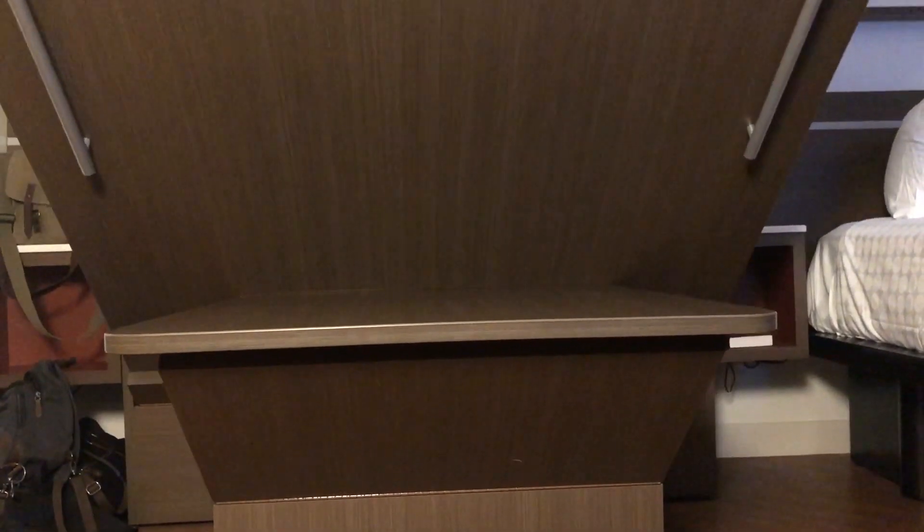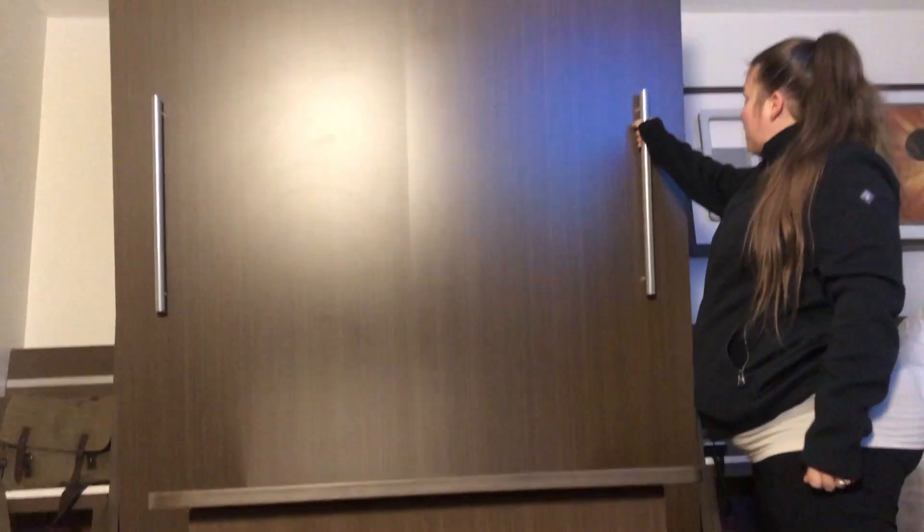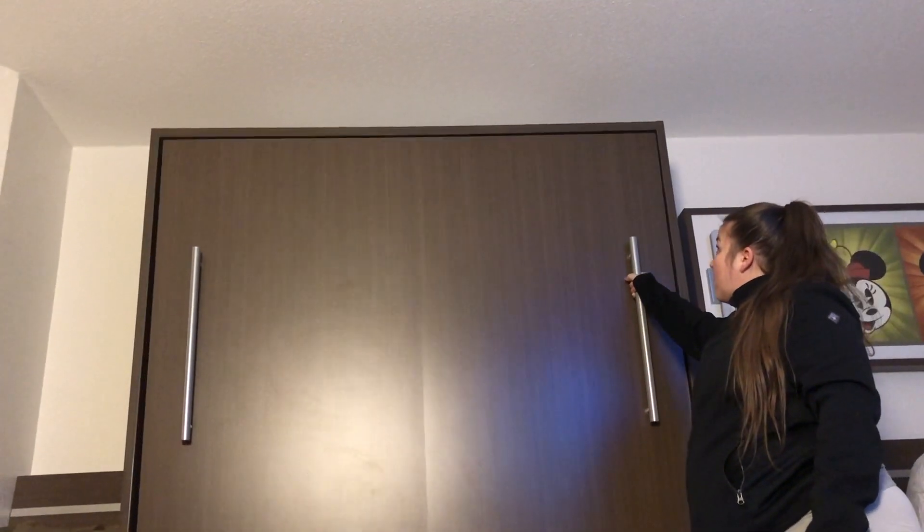And just as simply, if you want to use it as a table, grab it with one hand and gently push it back up. Very easy, lightweight, and it gets that bed out of the way if you just want some more space in the room.